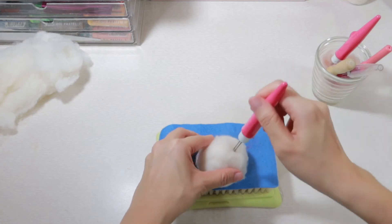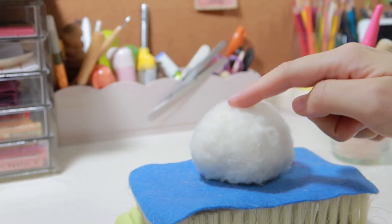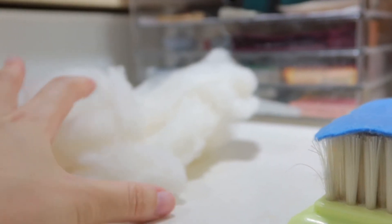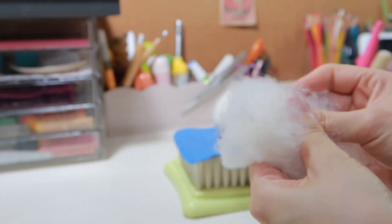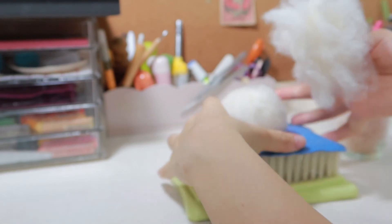Here I show you one case. If your dome shape is not high enough, or you are not satisfied with the shape on the top, we can add more wool, put it on top, then poke.